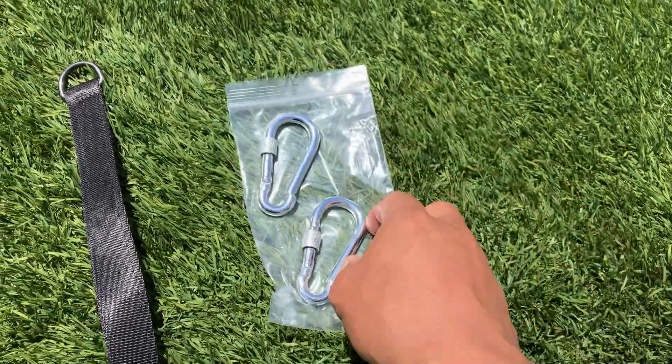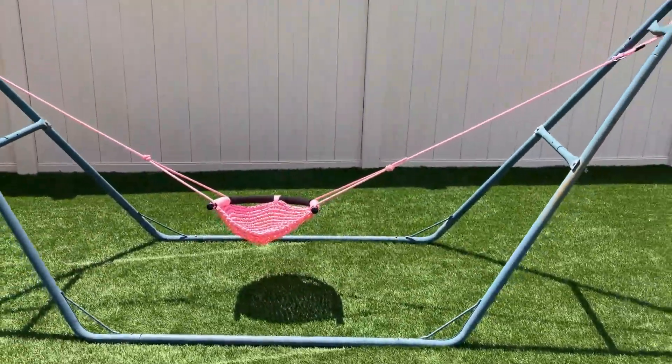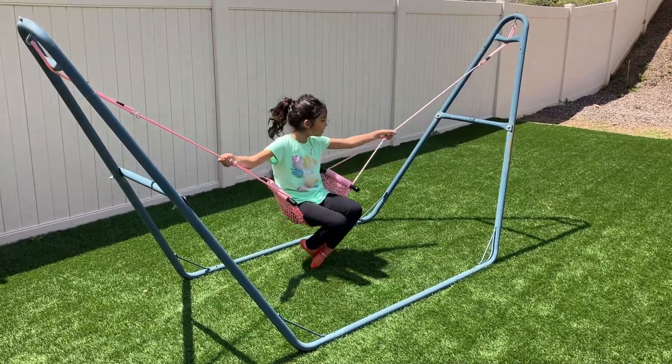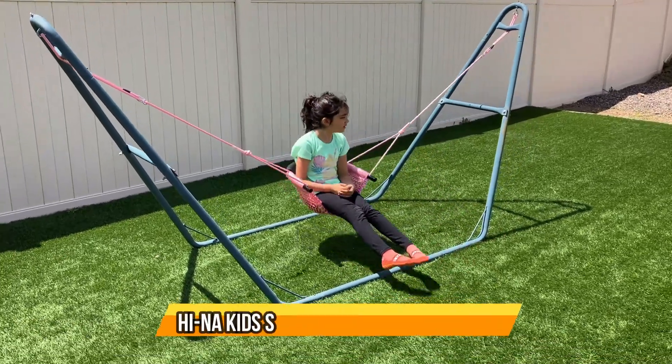So: two clips, two straps, and the swing. Let's try it out! This is my daughter — she weighs a little over 60 pounds, so it supports her.